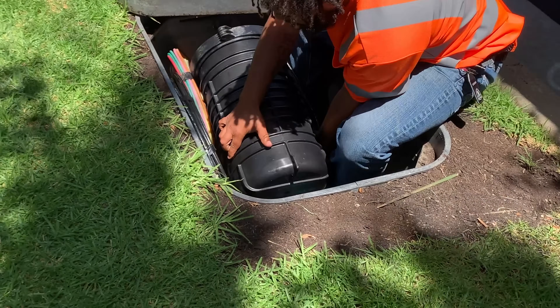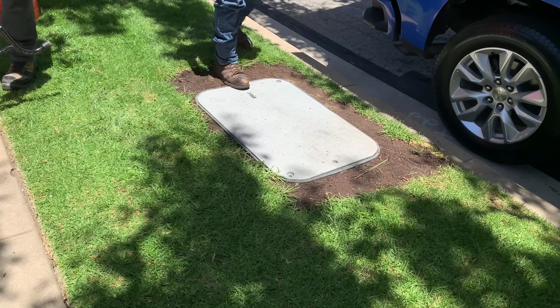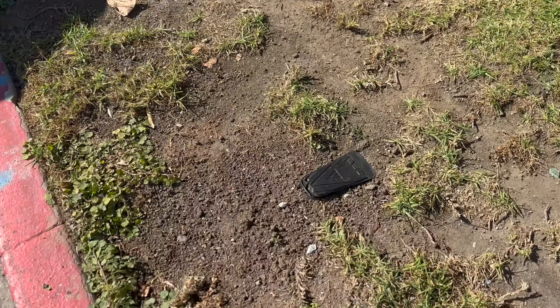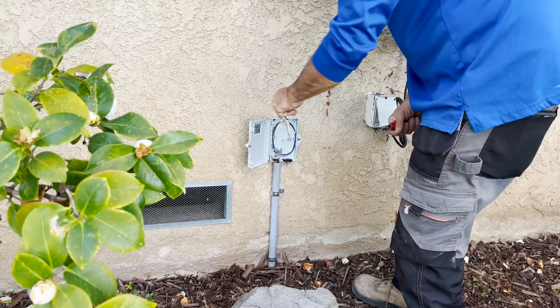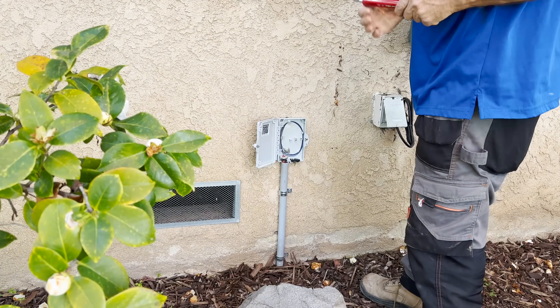From the vault, these individual fibers make their way through the smaller 7mm tubes to the curb. Each tube holds a single fiber for a customer. From the curb they have trenched up to this point.